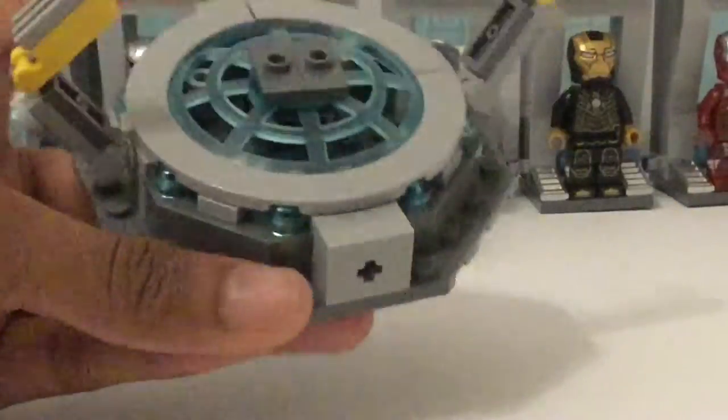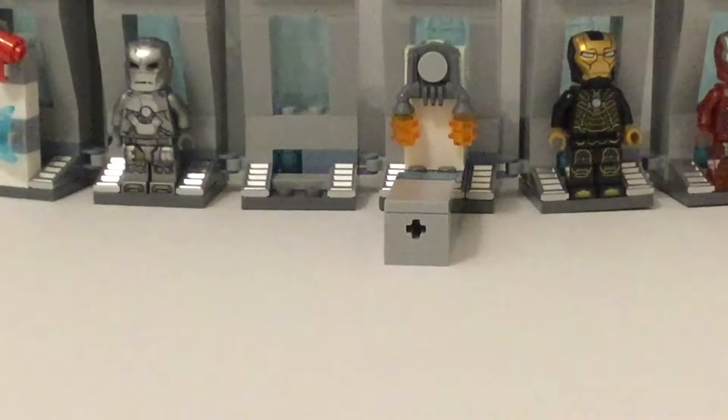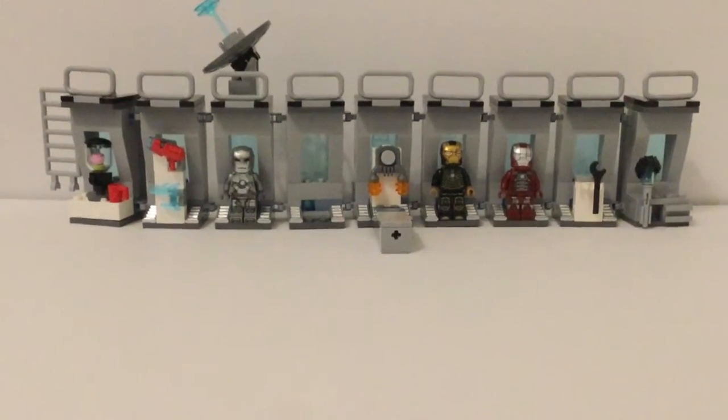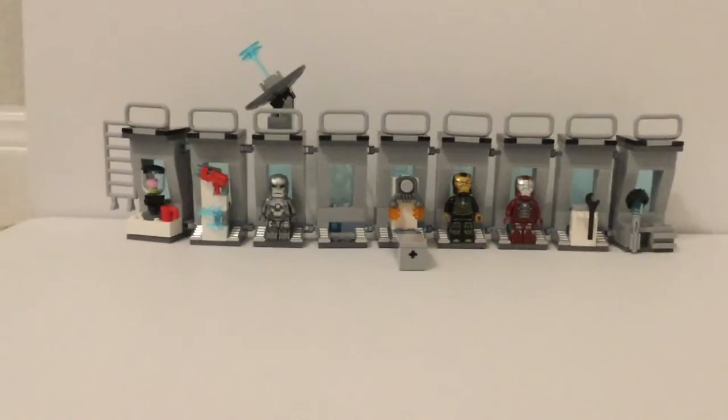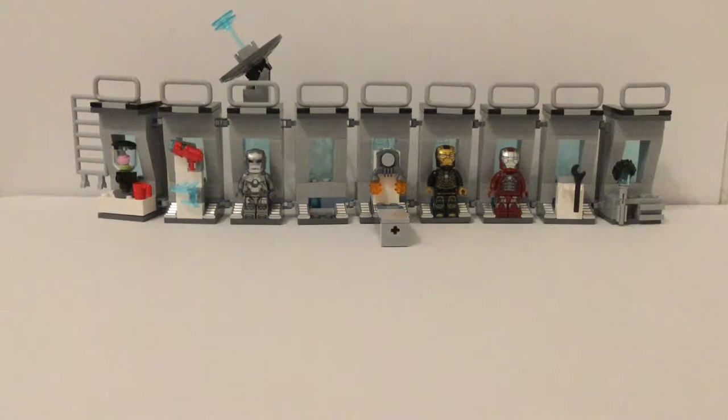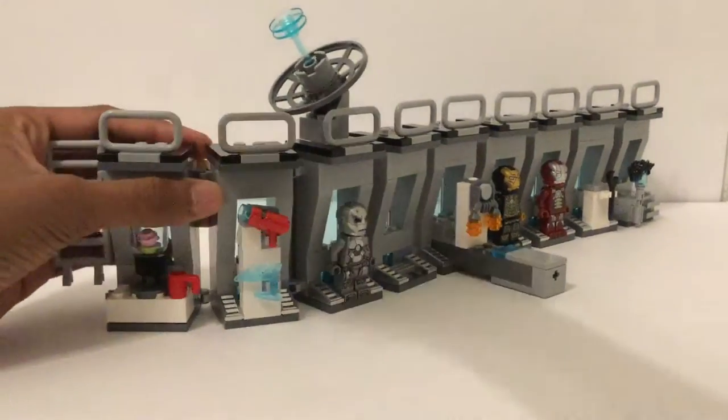I like how it's kind of hollow inside, and there's a Technic axle which is how it connects into the Iron Man Hall of Armor strip. The strip has nine separate sections, and those can each be separated because they're attached by clips. Let me pull it closer for a better look.